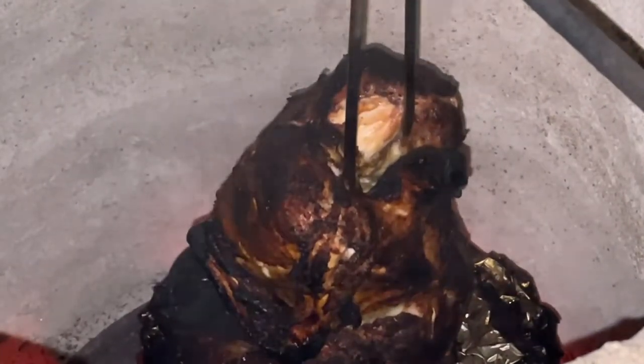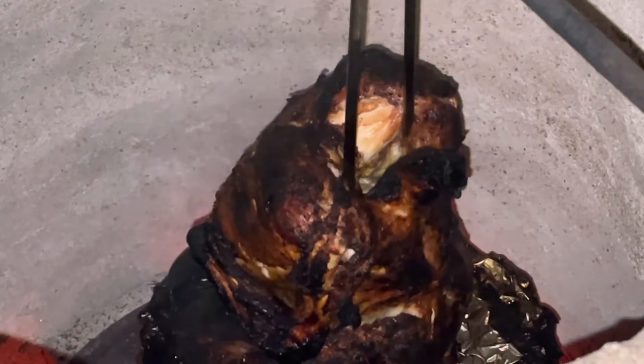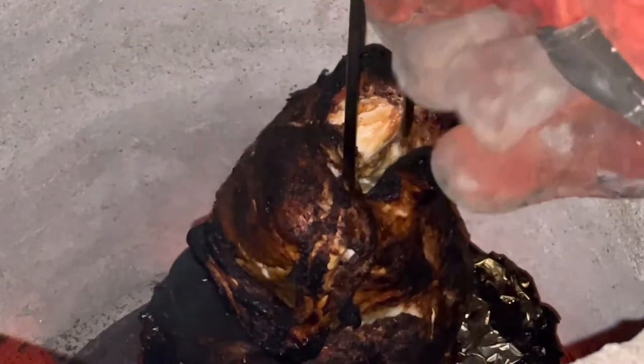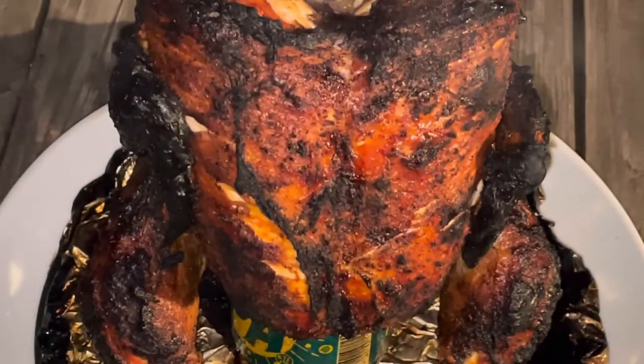Well, that was it folks — that's the end of that cover. It's pretty much a pile of rubble right now. Alright, let's get this bird out of here. It's been in here probably about 15-18 minutes.